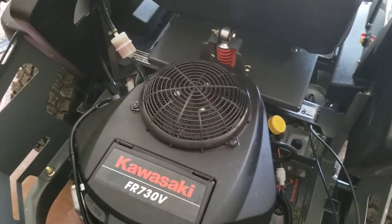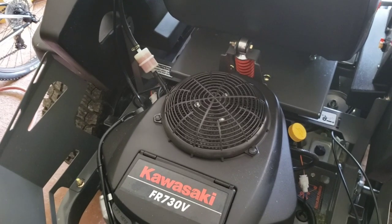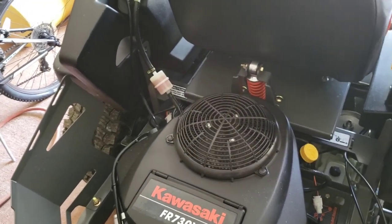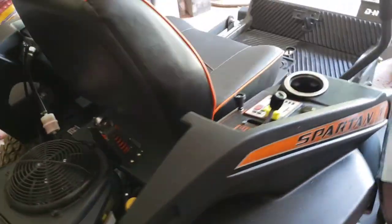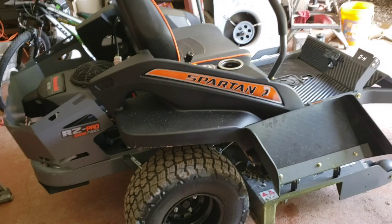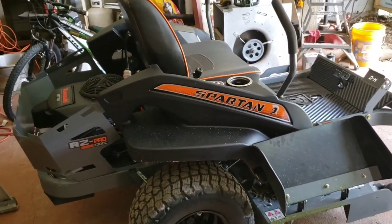Kawasaki — I can't see that any of them are better than this. I would have bought a Briggs and Stratton if they didn't have a Kawasaki. I think I paid $200 extra dollars for the Kawasaki.